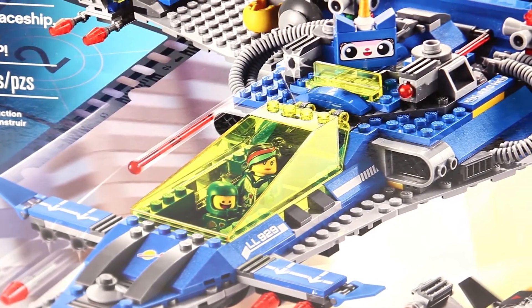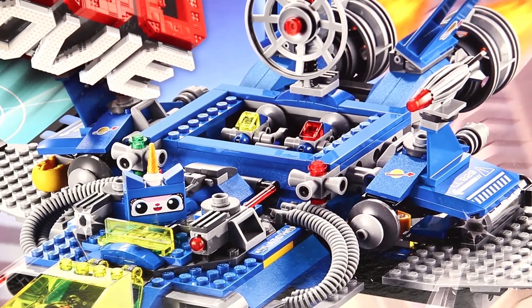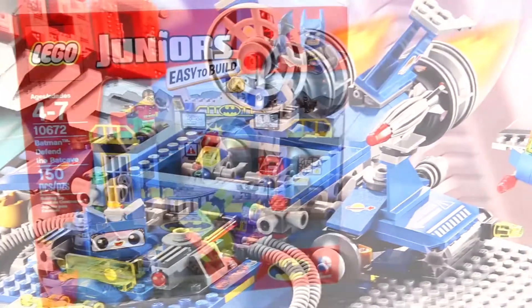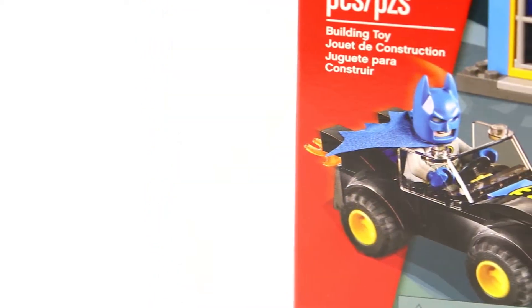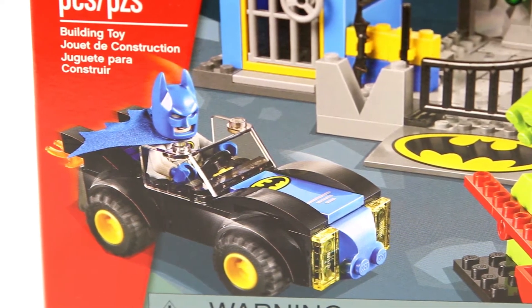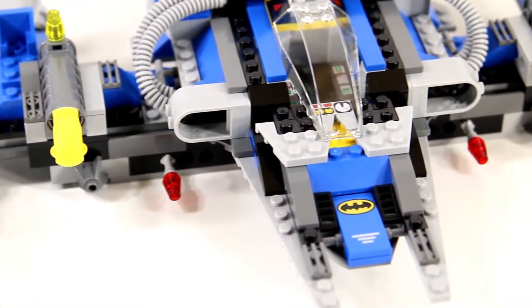While thinking about the parts I had available from Benny's spaceship, I knew I was obviously going to go with a more classic comic Batman feel — blues and grays with a little bit of black here and there. I knew I needed a Batman minifigure that would accurately reflect that color scheme. I was running out of time to get one from BrickLink or eBay, so I went to my local Target and found the Lego Juniors Batman Defend the Batcave set. I bought the set to get my blue and gray Batman minifigure, and I also got a couple of really great Batman logo printed Lego pieces, which made me really excited. So I dismantled Benny's spaceship and used pieces from both sets to build my version of the Batwing.